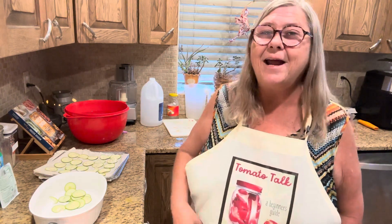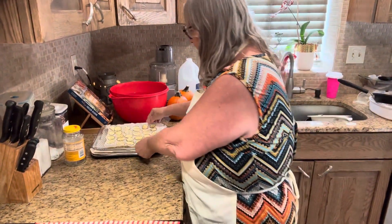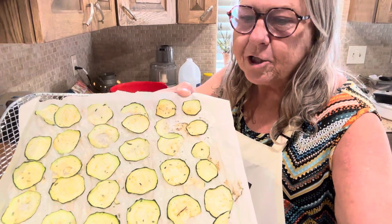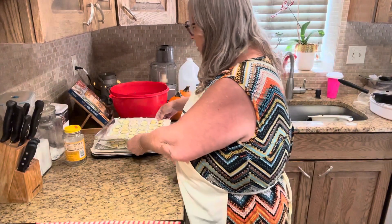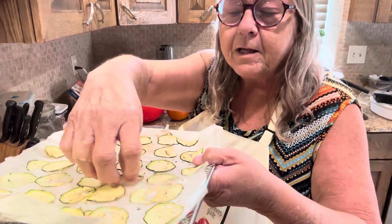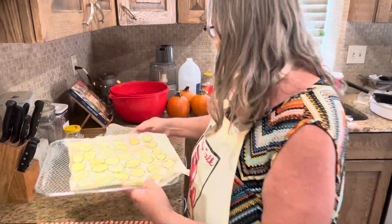Thanks for joining me today, and I'll be right back. All right, we are back — zucchini chips! See how easy that just snaps like a chip.